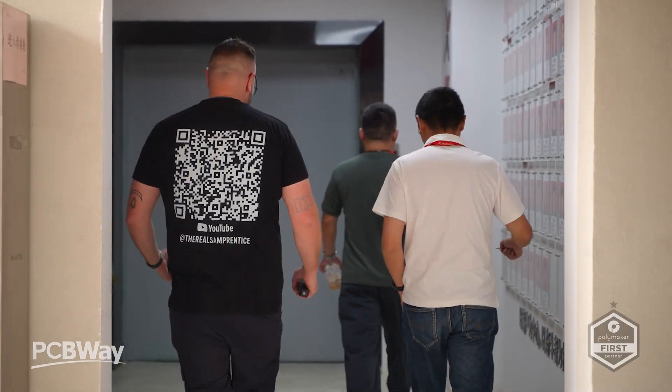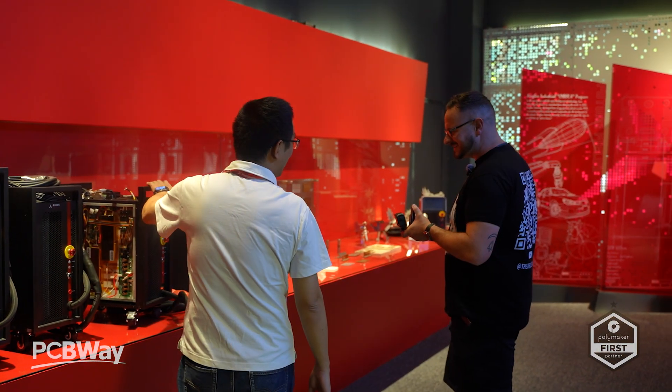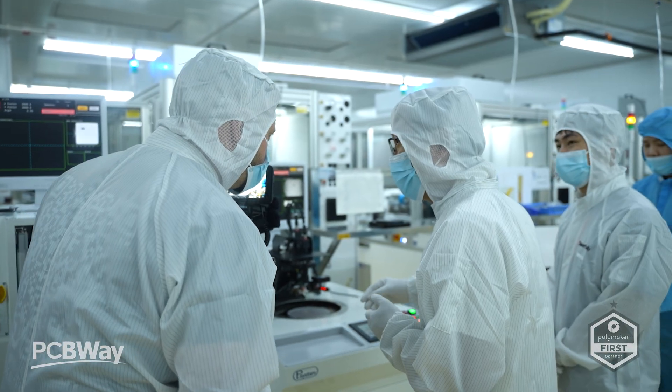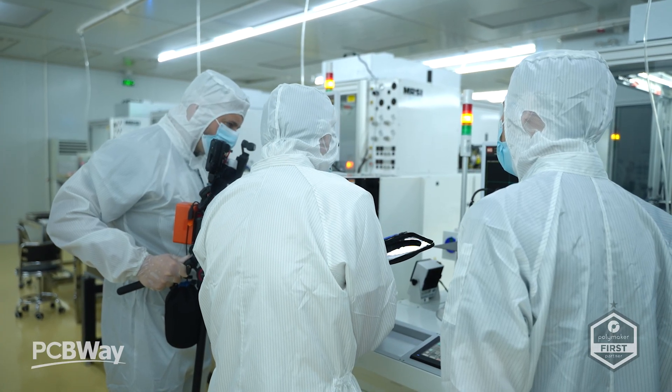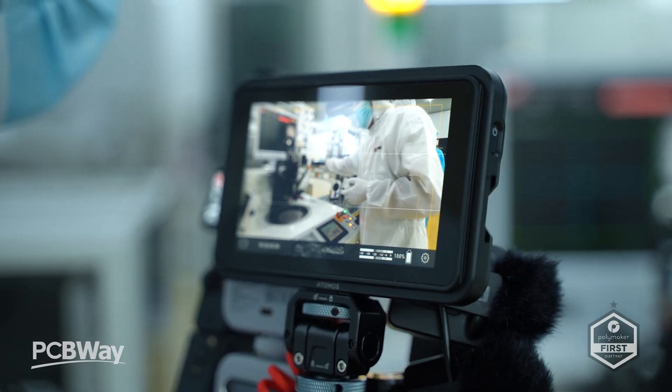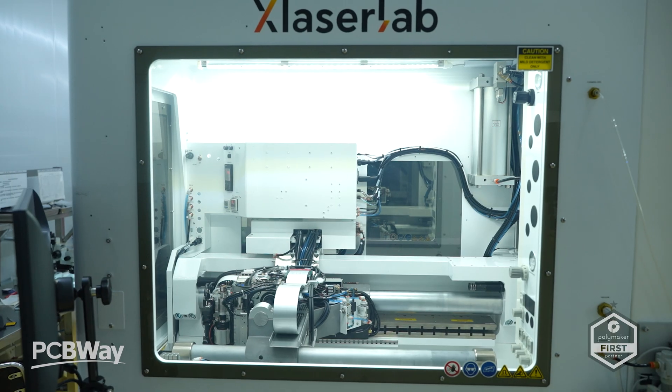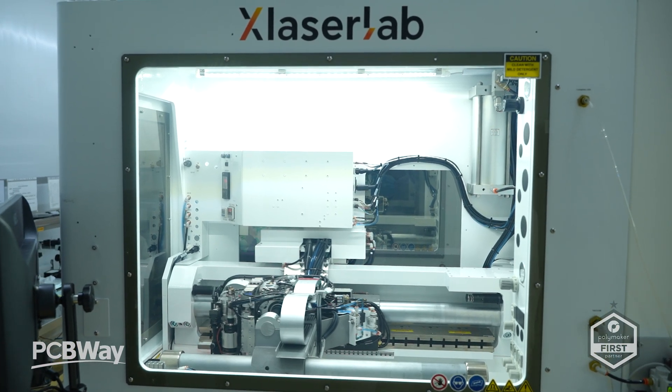What really stood out for me here in Shenzhen was the people. This isn't a rushed product — it's the result of labor-intensive, skill-driven development from a team that genuinely cares about what they're building. They're passionate, precise, and focused, and they poured that same attention into both versions of the E3. It's engineered with heart, and it shows in every component.